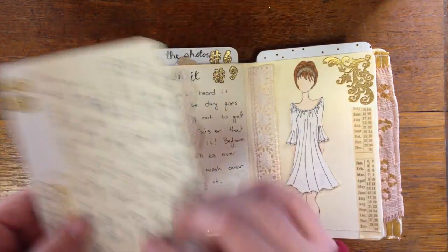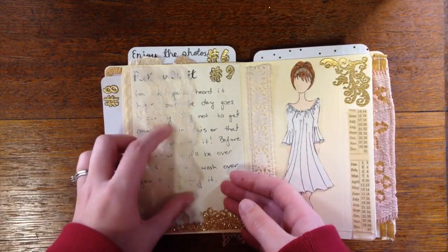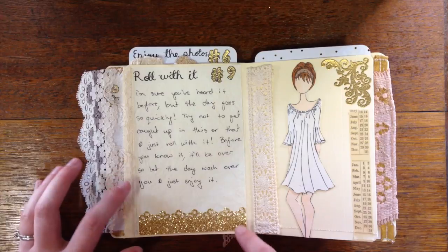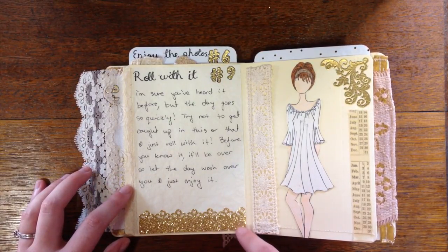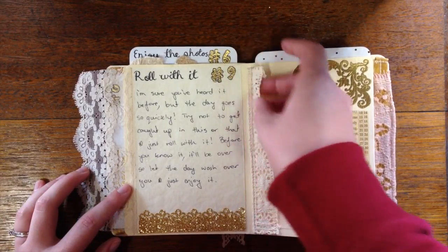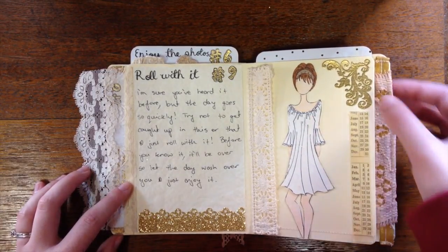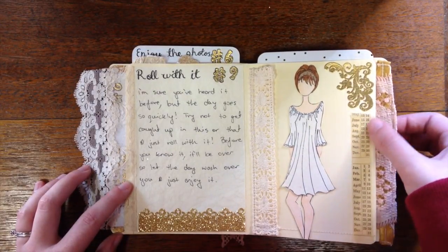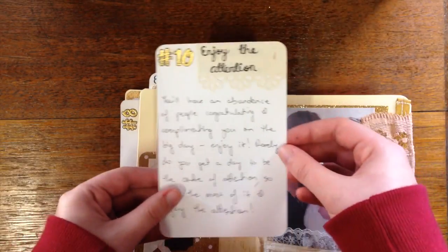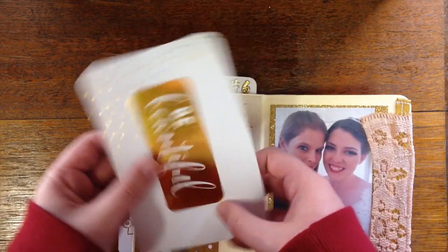It says 'celebrate the little things.' On this one I sewed the lace down on just one edge so you can pull it back — I thought that was really pretty. Number nine: roll with it. Just let the day wash over you because it goes so quickly, as everyone always says. This is a border punch on some gold sparkly paper — I think it's a Martha Stewart punch but I'm not entirely sure. There's some more cotton lace sewn down, a Prima doll called Nikki, another gold-embossed corner piece, and some Tim Holtz washi tape. Number ten: enjoy the attention. I'm not one for being the center of attention, but on this day everyone will compliment and congratulate you, so enjoy it.